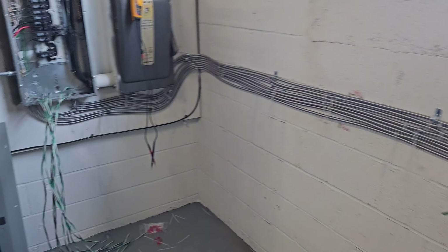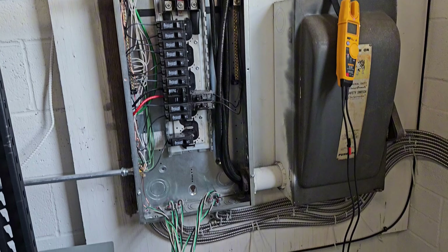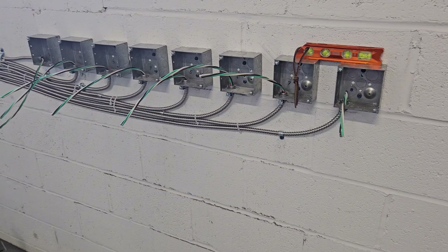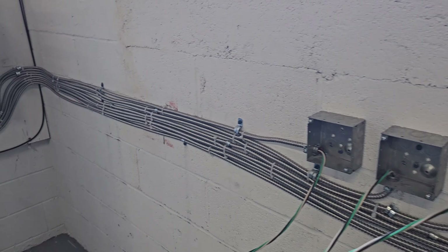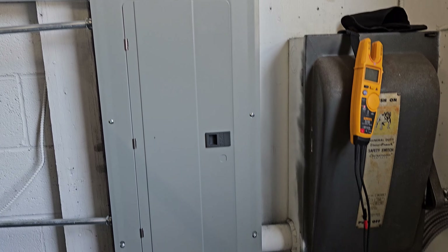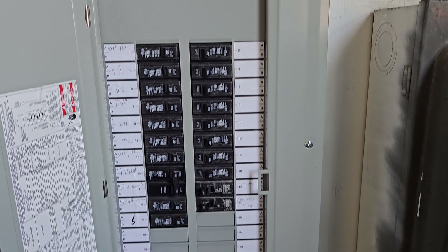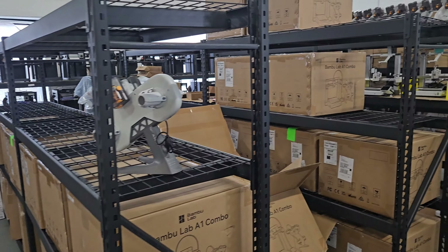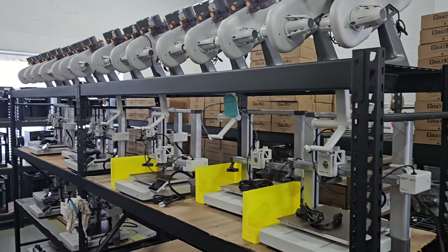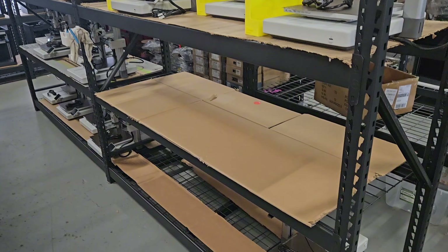Here's the electrician installing the new outlets right next to the electrical box. I decided to put them close to the electrical box — I didn't want them to run wires halfway across the warehouse. So I just had them put on the wall right next to the electrical box. You can see there's still room for additional outlets or breakers. In the future, if I need more capacity, I can always add more, but we are pretty much getting to full capacity at this space.